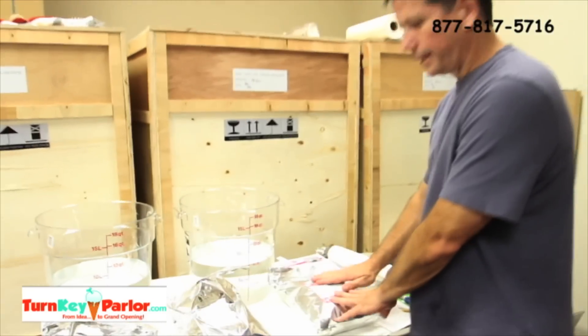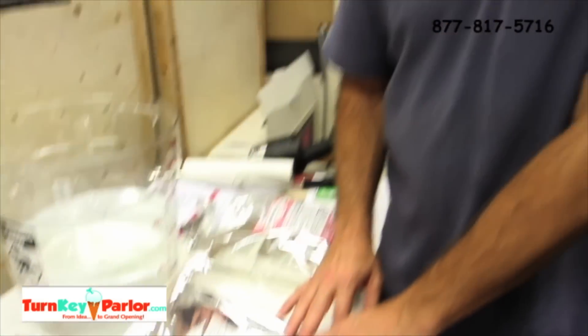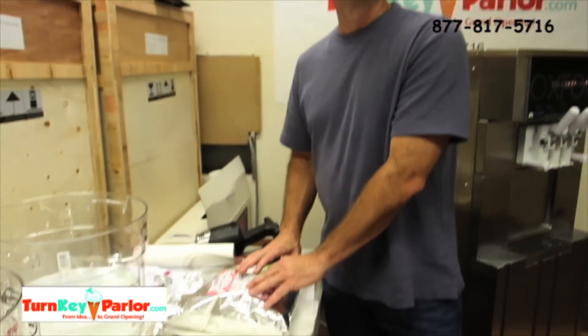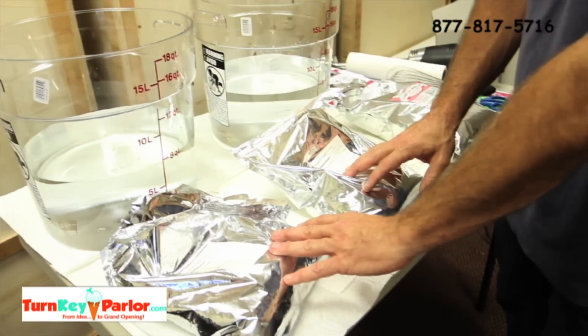We're going to make Nancy's Low-Fat Vanilla and then a product called Cielo — like 'sky' in Spanish, spelled C-I-E-L-O — and we're going to make chocolate in that powder. So we've got Cielo frozen yogurt powder mix, which is the Non-Fat Chocolate, and Nancy's frozen yogurt powder mix, which is the Low-Fat Vanilla.